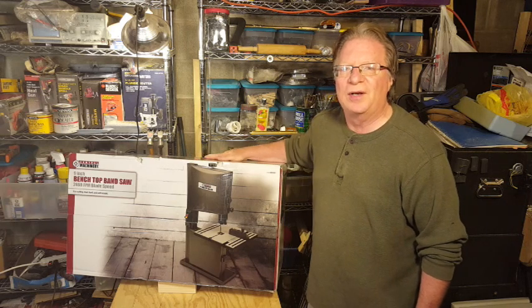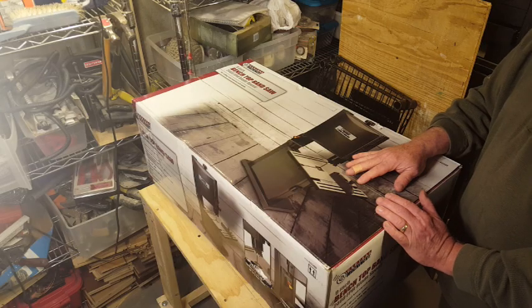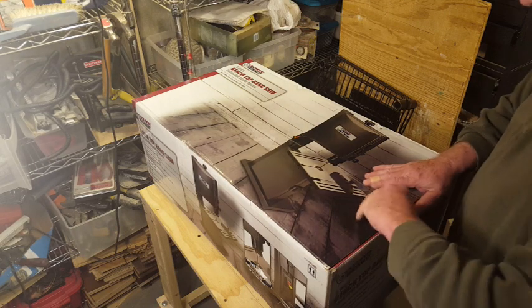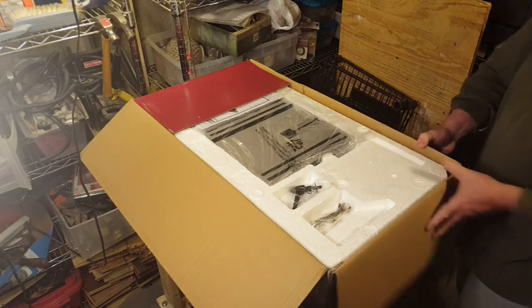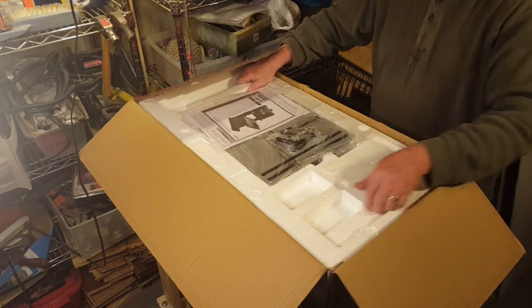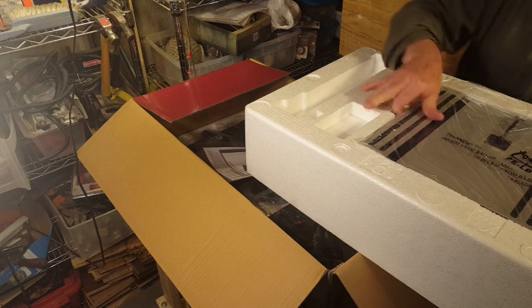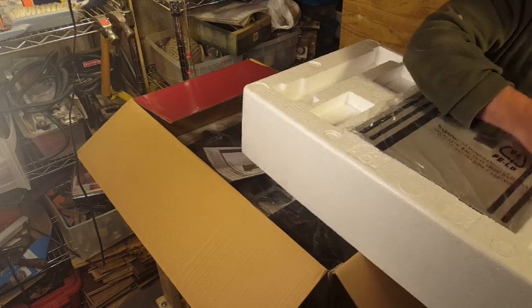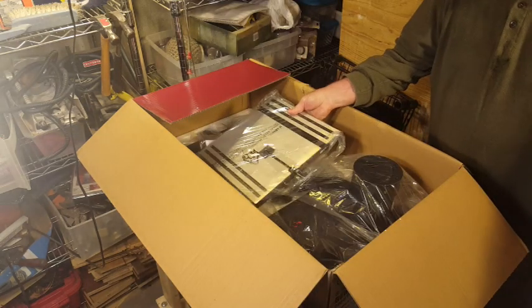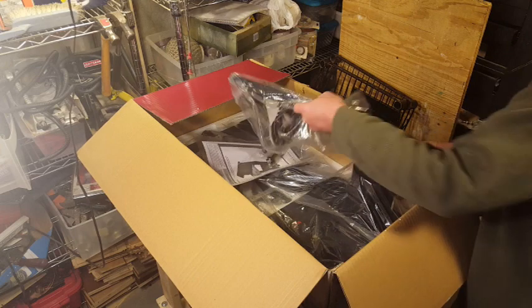Hey everybody, Matt here. Today I'm going to start unboxing this new 9-inch benchtop bandsaw that I got from Harbor Freight. There are a bunch of reasons why I wanted to get a bandsaw — I don't have one right now and many other YouTube woodworkers all have bandsaws, so I figured I needed to try one out. The other attractive feature is that I could go online and get a 25% discount coupon to use at Harbor Freight, which makes this tool very inexpensive.